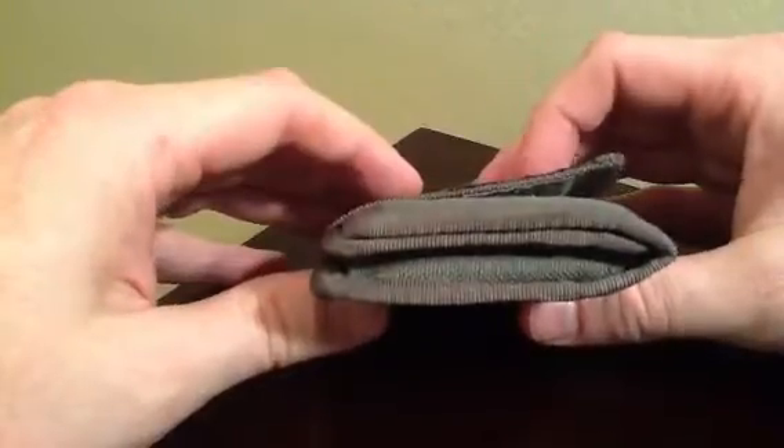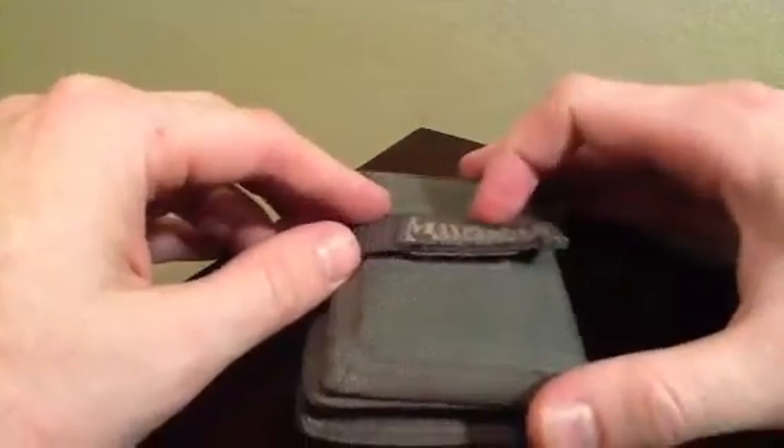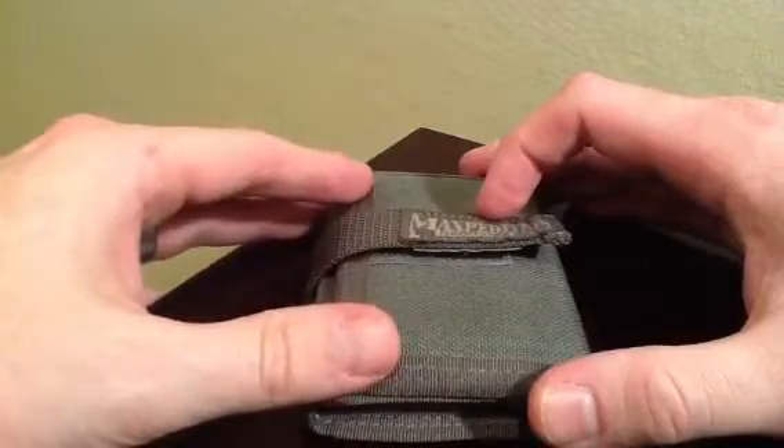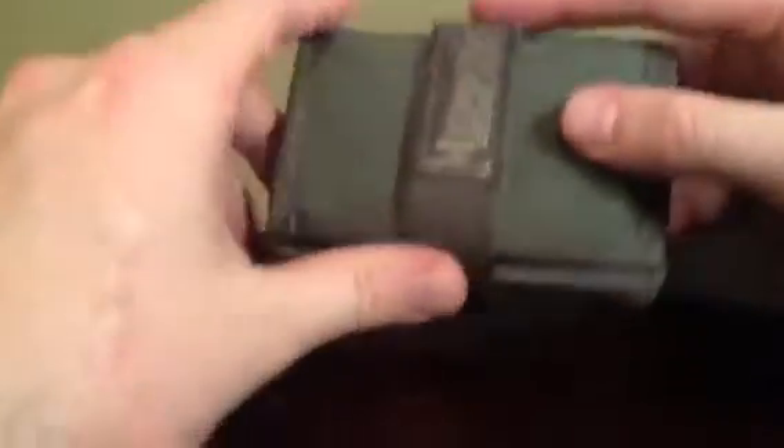Having said that, I've actually never had this thing flip open accidentally and spill all my contents out on the ground — though with how the design is, it's a real possibility if you were to tip it over. Let me just make sure none of my info is showing in here before I open it, just so you guys don't toilet paper my house.